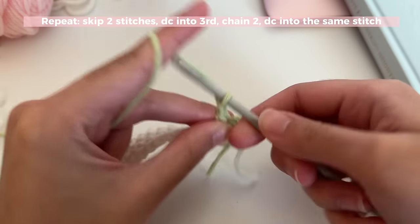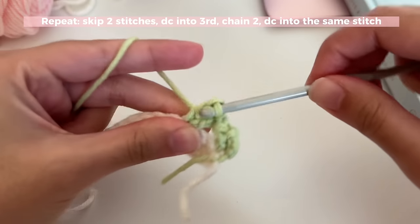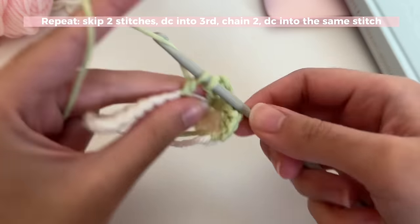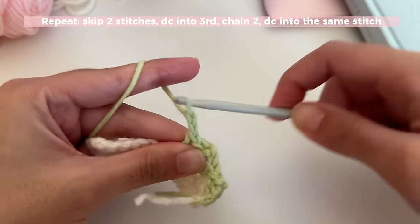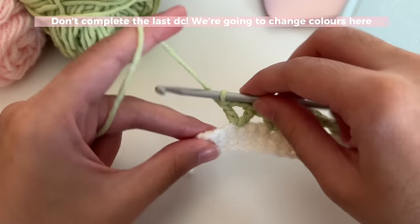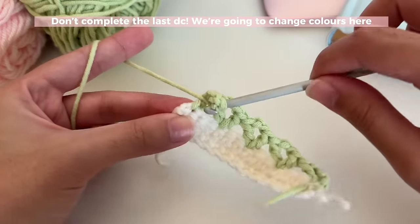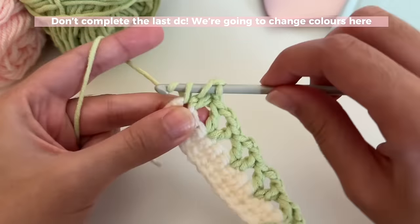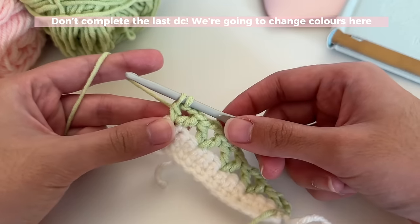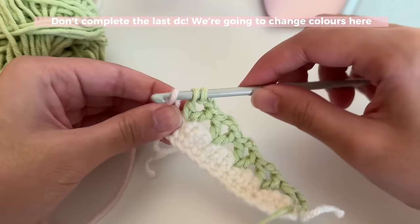After the double crochet, chain two and insert a double crochet into that same stitch. Repeat this till the end of the row: skip two, insert a double crochet into the third stitch, chain two, and insert a double crochet in that same stitch. In the last stitch, do the same — skip two, double crochet in the last stitch, chain two, another double crochet — but do not complete the last double crochet because this is where we switch colors. After your first pull through two loops with two loops left on your hook, switch colors. The yarns I'm using are linked on my Amazon storefront in the description box.